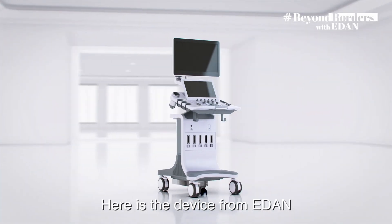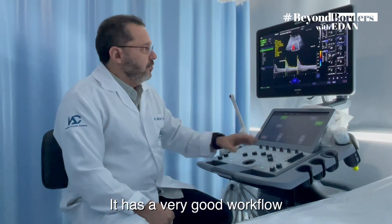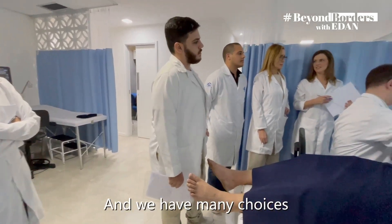Here is the device from Eden. It has a very good workflow, perfect for making a lot of presence, and we have many choices.